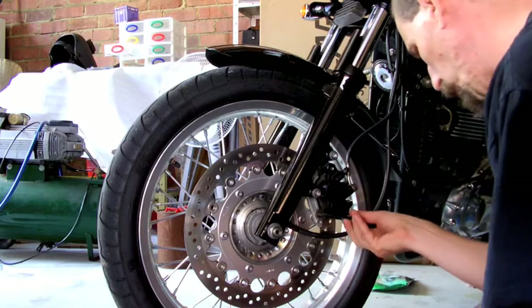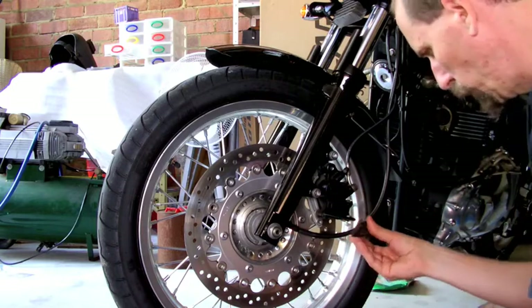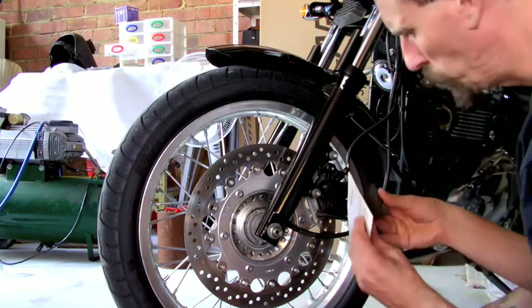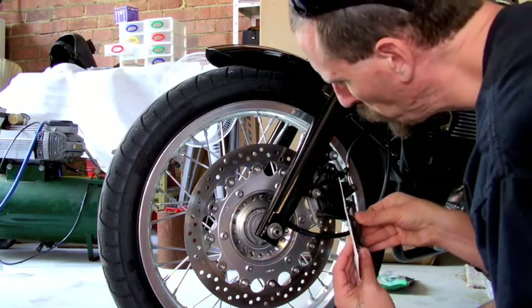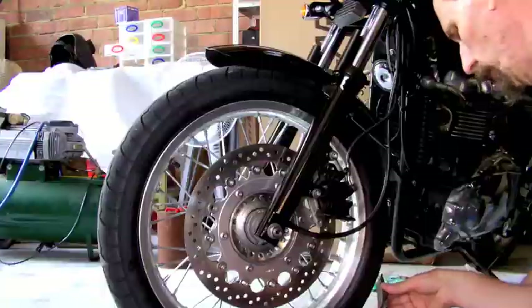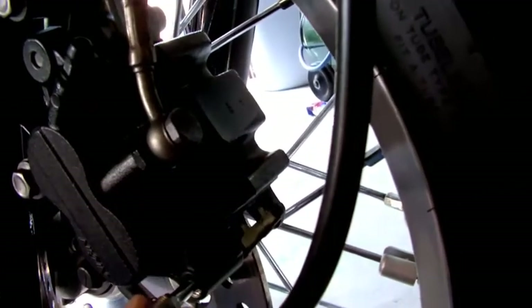It is a bit tight in there, usually after all the heat and that. As you can see the pads basically just fell out when the pin was withdrawn. I am just checking to make sure with the right pads before I open them. And there is the pin.